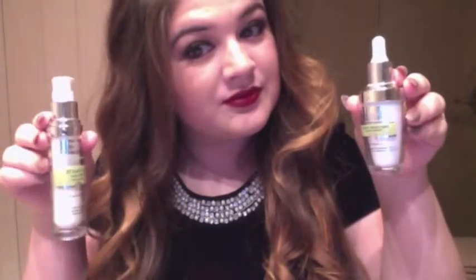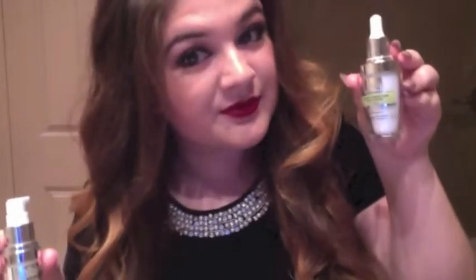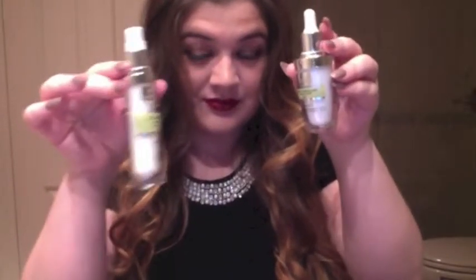Hey savvies, before we get into the tutorial I just wanted to stress how important skincare is for any makeup look. I'm using the Equate skincare, and since Christmas is around the corner, I suggest them as stocking stuffers. Before applying my makeup I just applied a thin layer of primer.